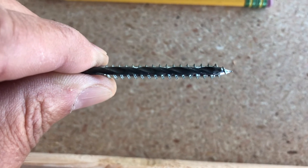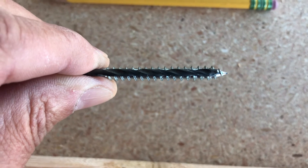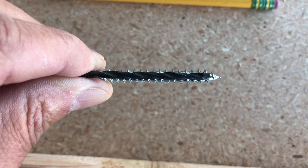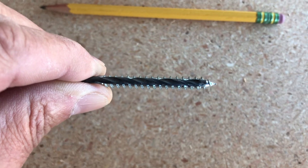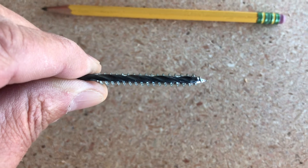Another trick I learned from my dad: when you're drilling a pilot hole, you choose a drill bit that is about the same size as the core of the screw, so you can see the edges of the screw sticking out. That way the edges will bite and the screw goes in easy without splitting your board.